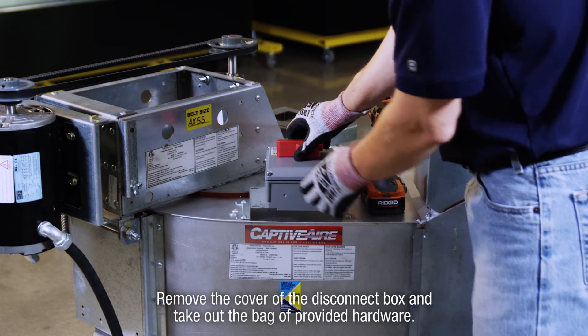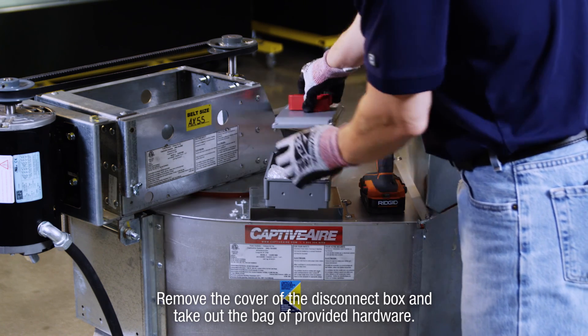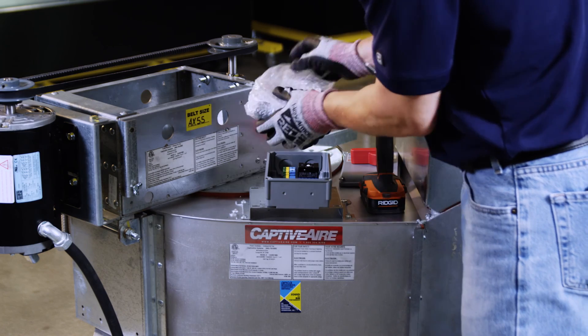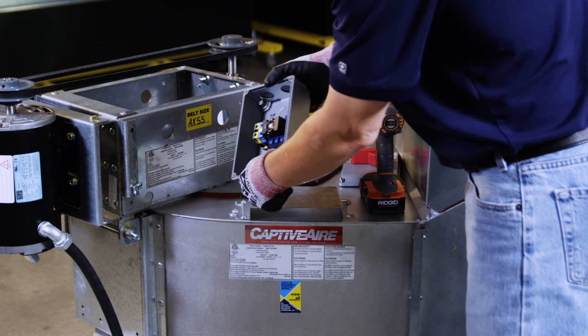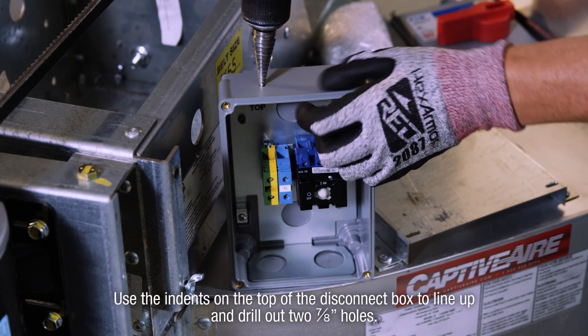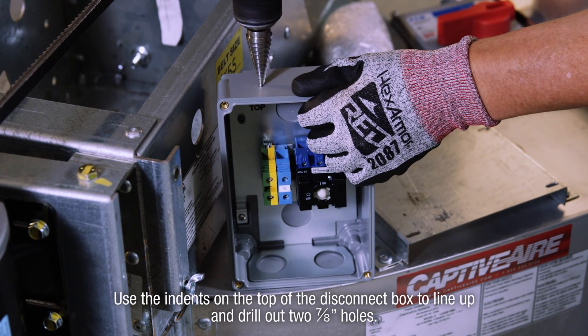Next, remove the cover of the disconnect box and take out the bag of provided hardware. Use the indents on the top of the disconnect box to line up and drill out two seven-eighths inch holes.